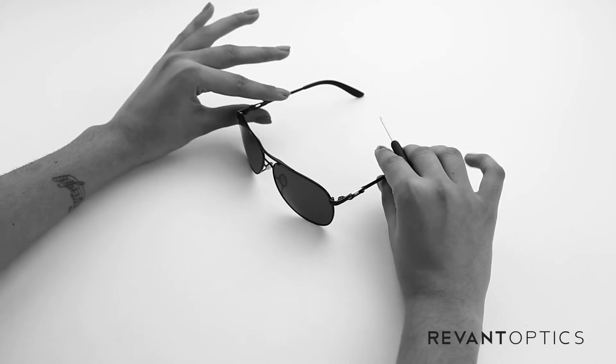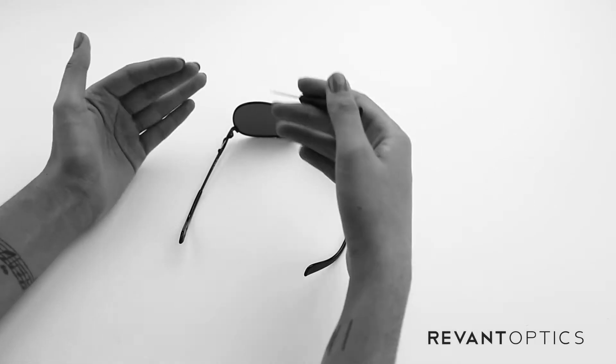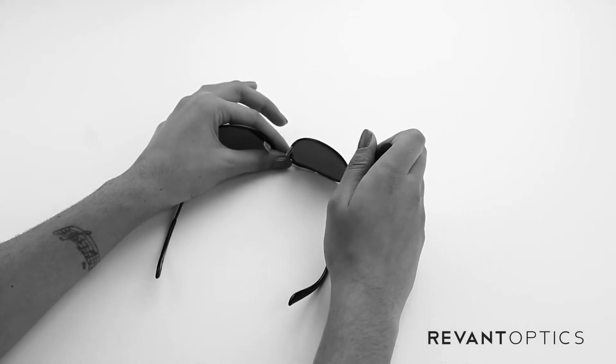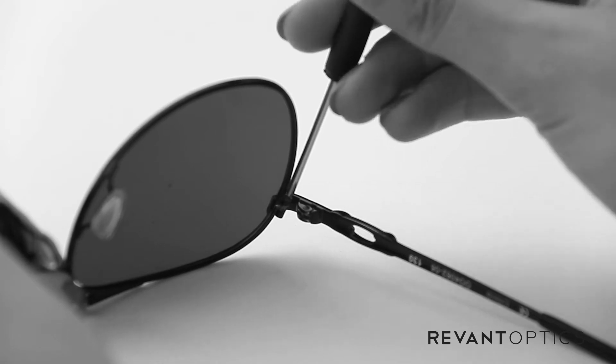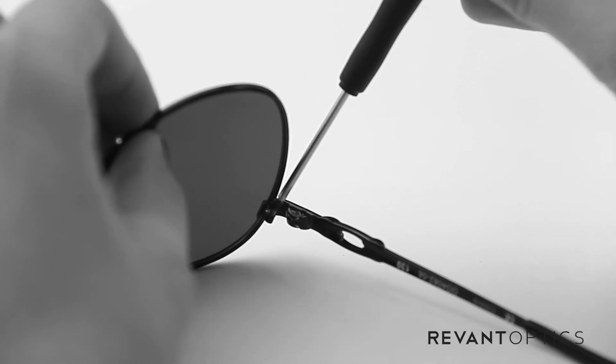What's easiest for me to remove these screws, because they aren't on the bottom side of your frames, is to flip your frames upside down. Once you've done so, you can take your screwdriver and turn the screw to the left gently. You can test the back to see when these lenses will pop out.